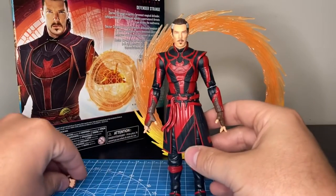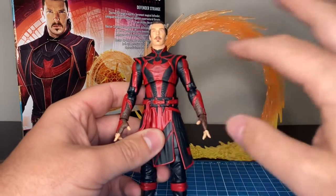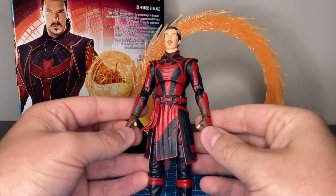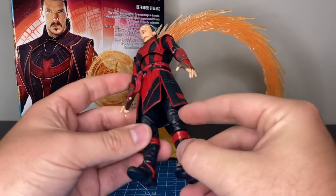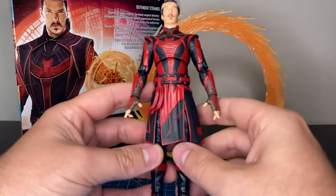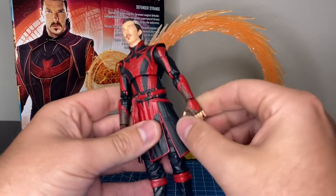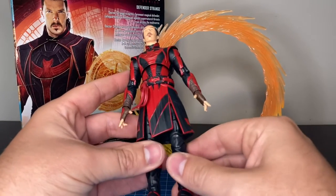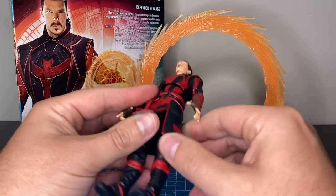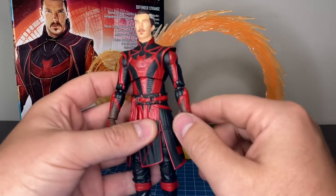The figure itself is pretty sweet. I really like the paint scheme that they chose for Defender Strange. They utilize the pinless tech, which is awesome — every figure we get now should have that in my opinion. That is new tech that they came out with for assembling these figures, and while we're still getting figures with the old ones, that is such a cop-out. Hasbro is cheapening out and we deserve better figures for what we're paying.